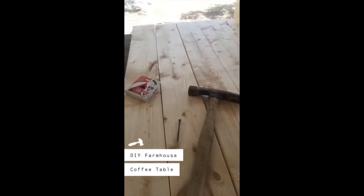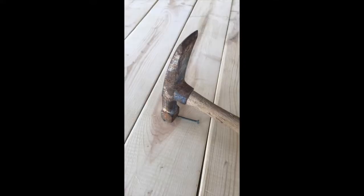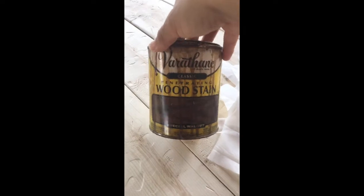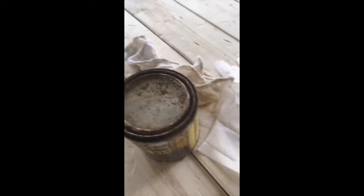So this is what it looks like when you distress wood. Now I'm going to go ahead and stain it. I'm going to be using this special walnut stain. I'm going to use this little rag here to stain the wood and I'm going to be wearing some gloves — you definitely don't want to stain without gloves, it will stain your skin.